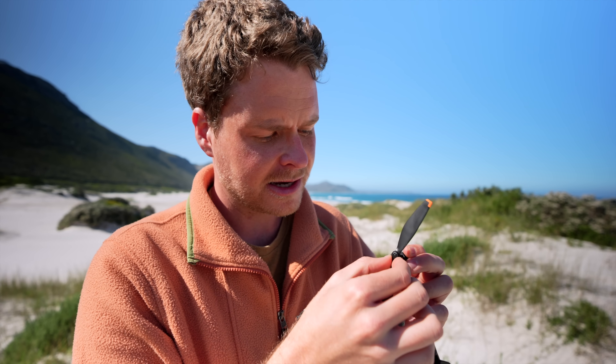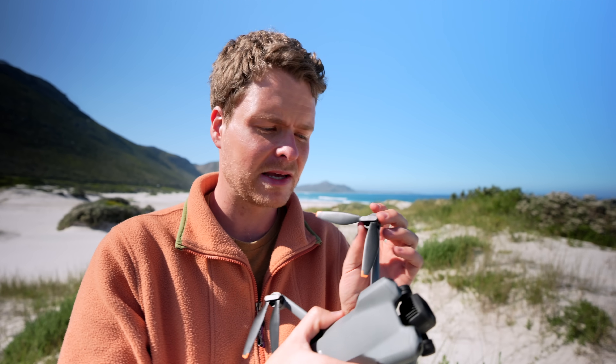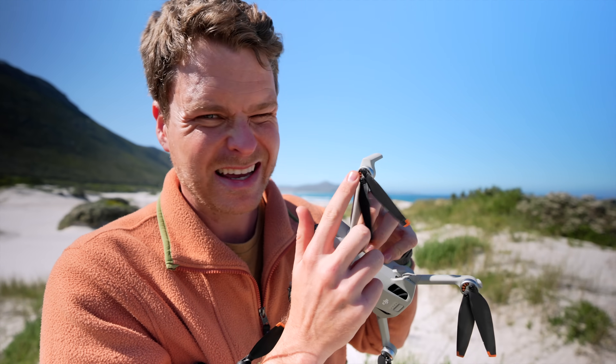One of the first things I noticed with the new Mini 5 Pro is this new propeller design — basically a push, twist and lock design which we've seen on a bunch of the bigger DJI drones. In my opinion this is a big upgrade over the Mini 4 Pro, which has little propellers that you screw in one at a time.